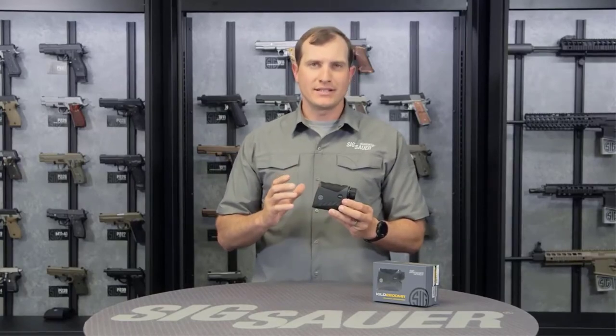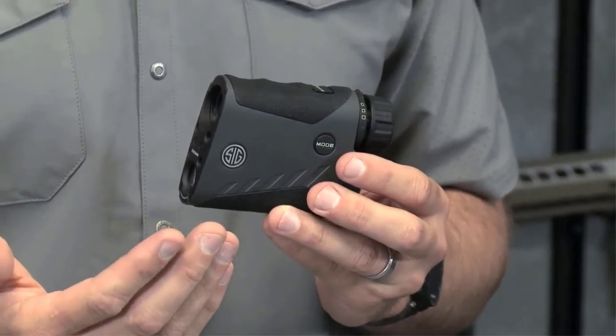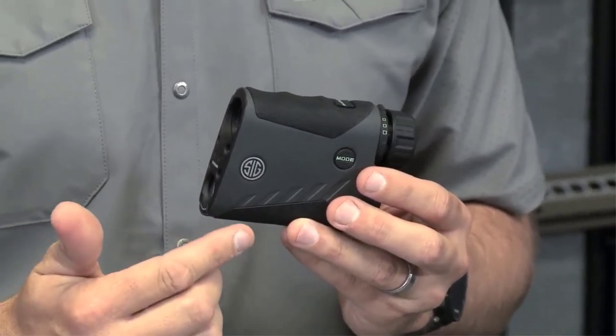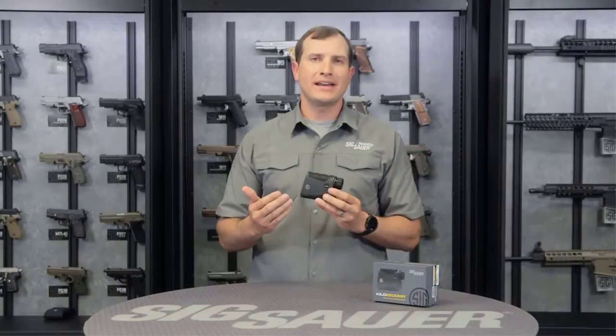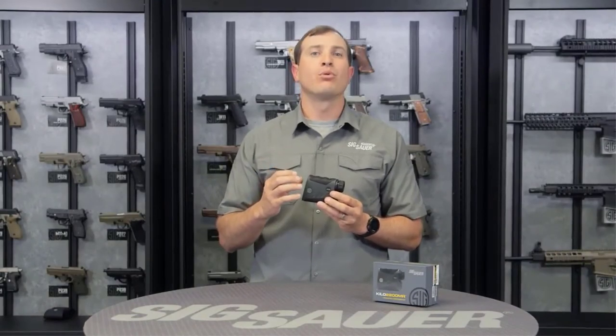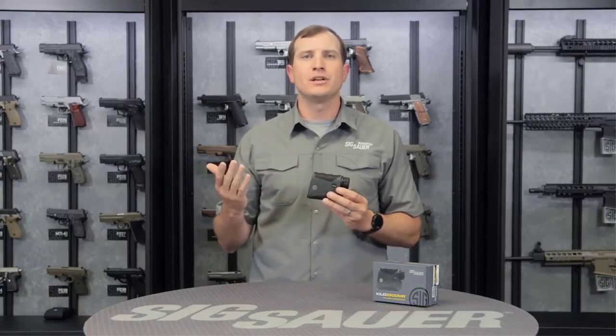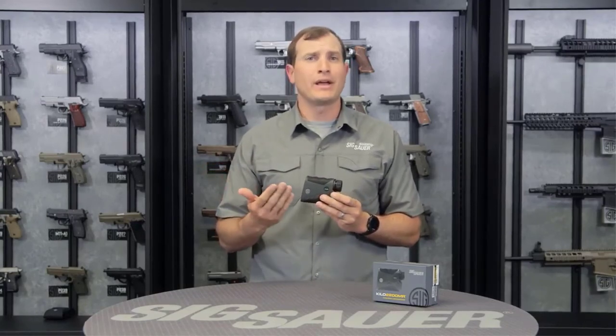Another great thing is the OLED display. You can go in and manually set all your brightness settings if you want to, but there's an auto setting. That's going to automatically dim things down for you when it gets cloudy and brighten them up when it gets sunny, so you don't need to be messing with this when you need to be watching your hunting lane or paying attention to winds in a competition scenario.